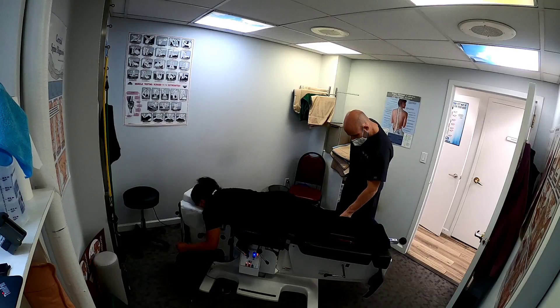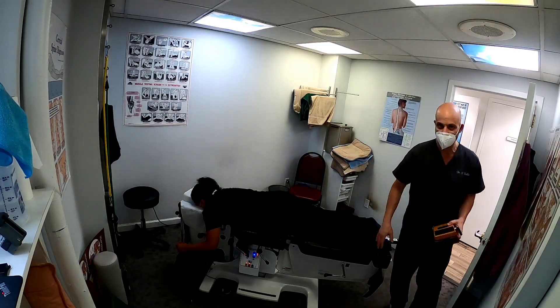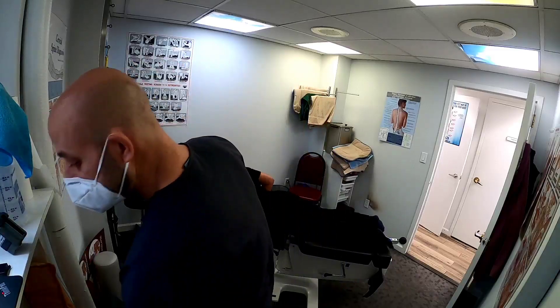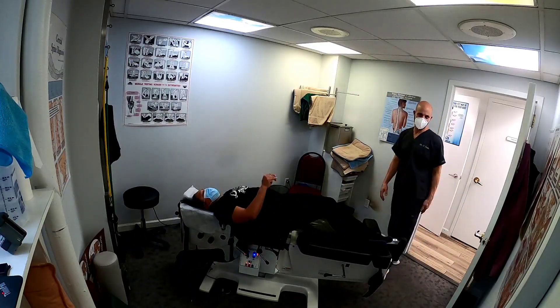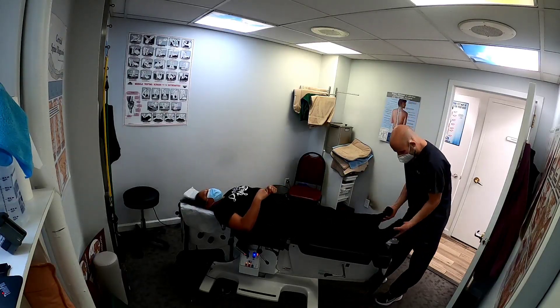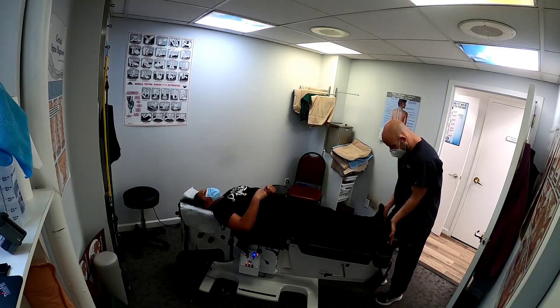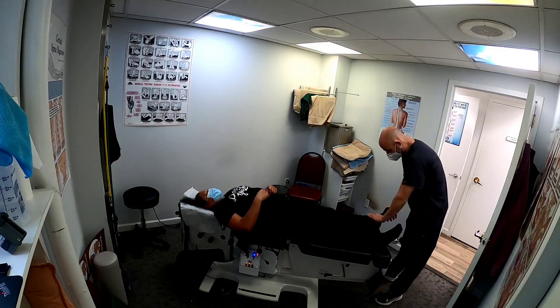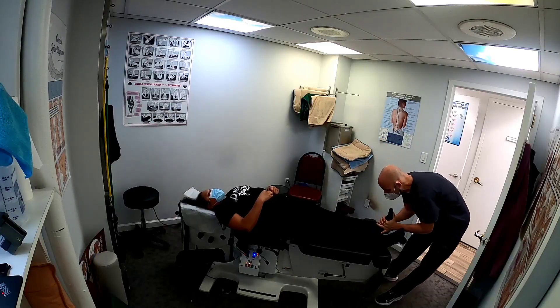Now we're going to pull this out and have you turn over on your back. We also adjusted her ankle — we did that before we turned the camera on. When we dorsiflexed her feet, her left ankle was not dorsiflexing as much and it's off again, so we're going to do a light adjustment here on the ankle.